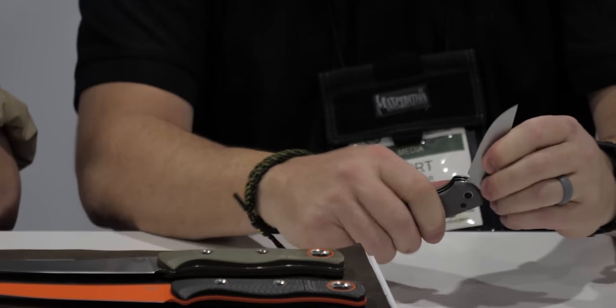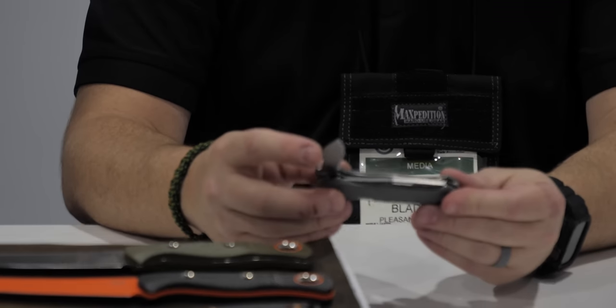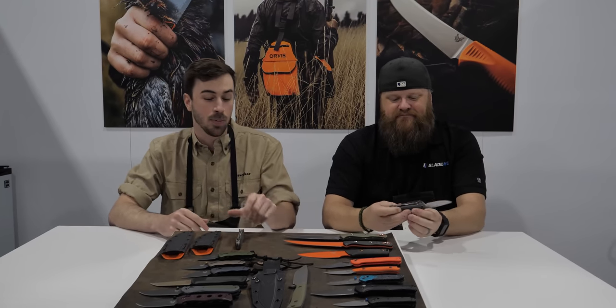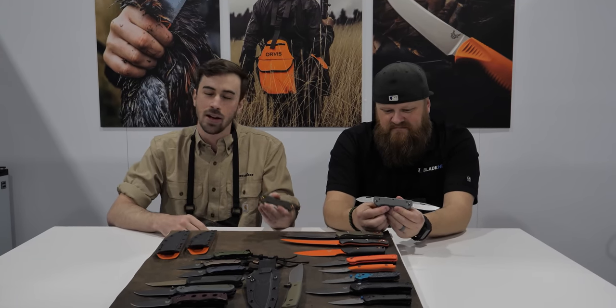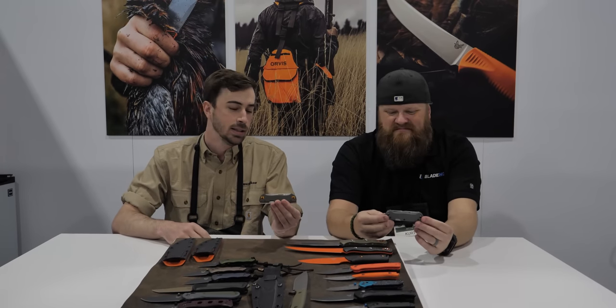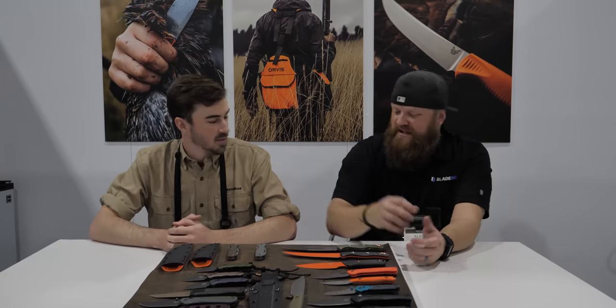With a dual-bladed knife you can afford to have one sacrificial blade and one you keep looking nice and sharp. I personally love the micarta with the pop of orange on the pivot rings — super classic with a bit of a modern look and that canoe-style shape. It's fun. It's not your grandpa's slip joint — it's really different and not your typical Benchmade.